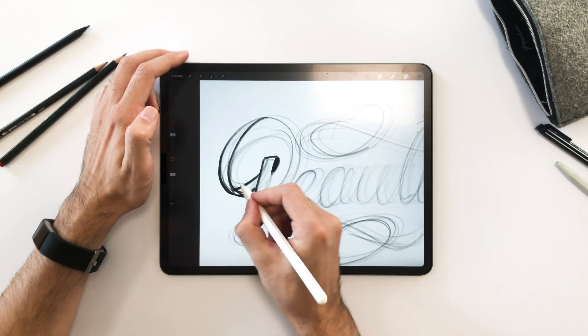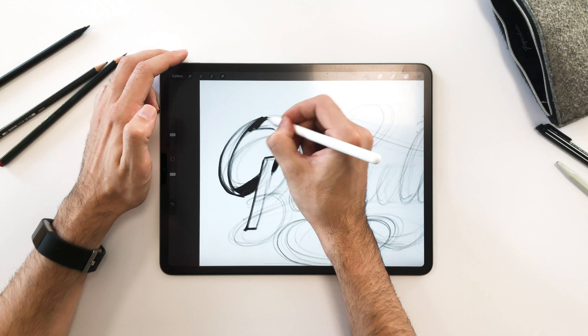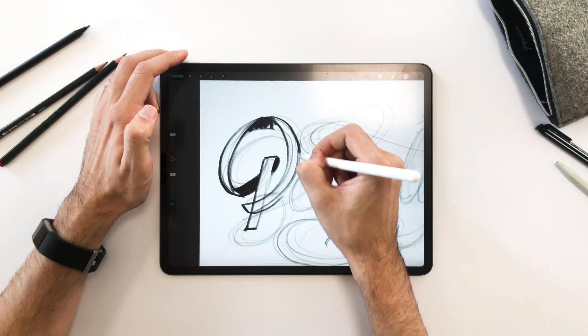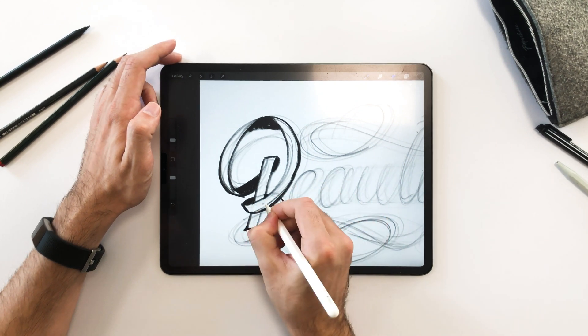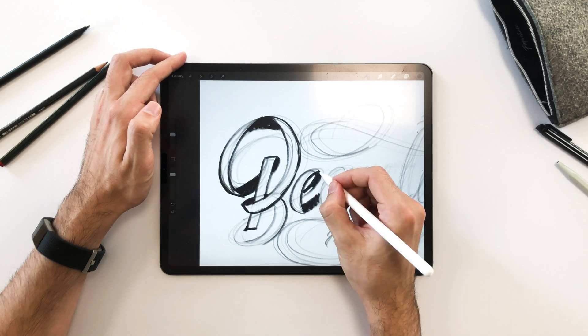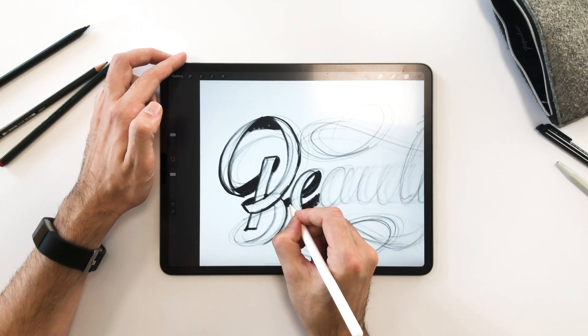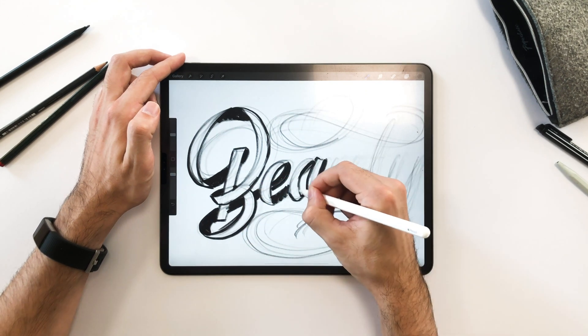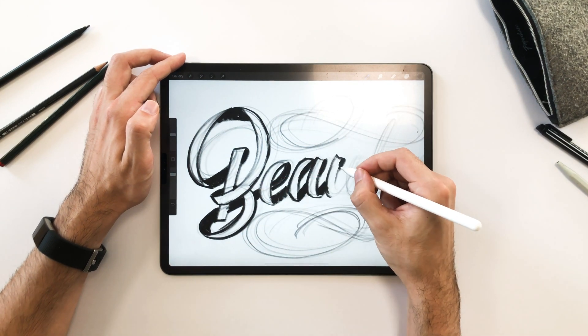To help me visualize it, I'll color in the back side of the ribbon in black and leave the front white. The goal of sketching isn't to make it pretty or perfect, but to help you visualize the idea.